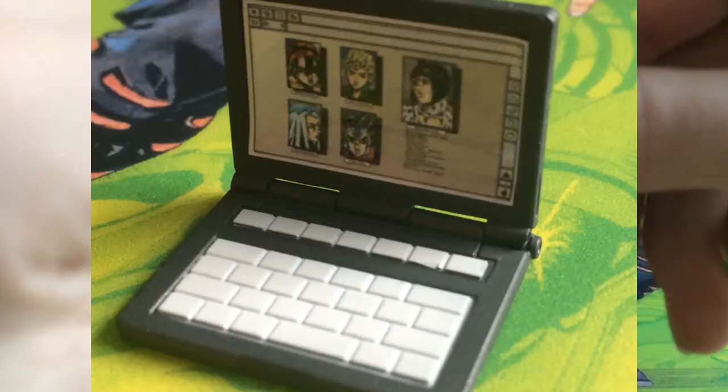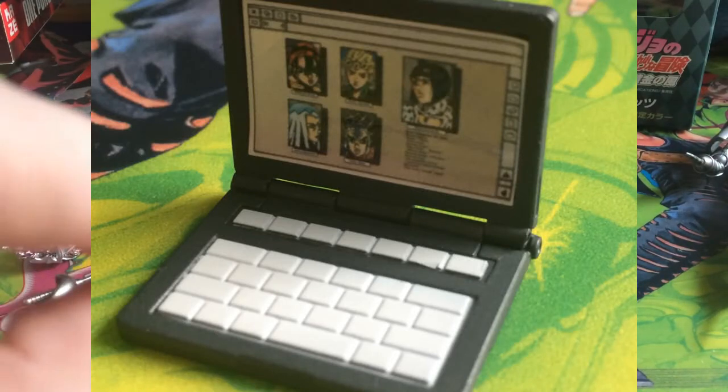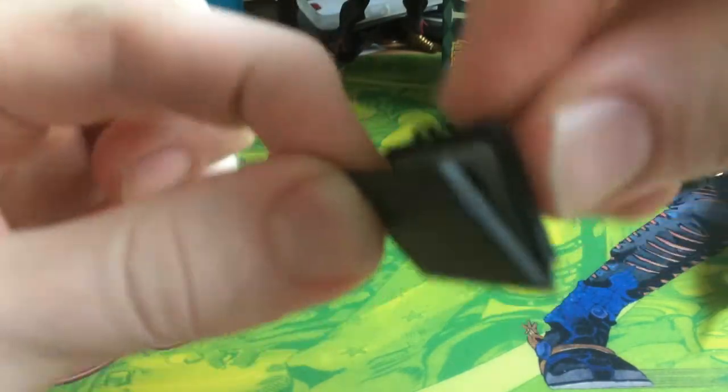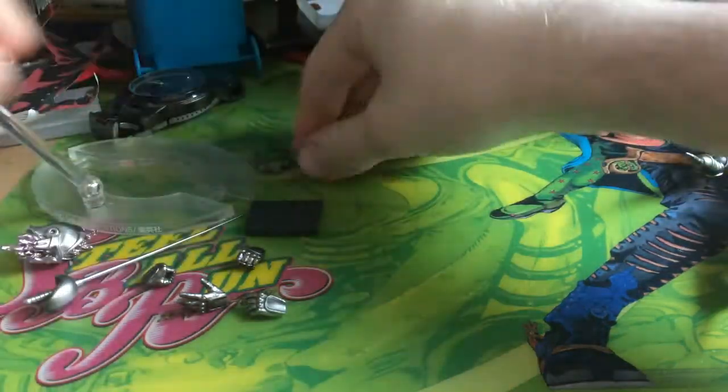Another accessory he comes with is this little laptop — this is Polnareff's laptop — and you can see it's got pictures of the gang from part 5 in it. It opens and closes just like a normal laptop.